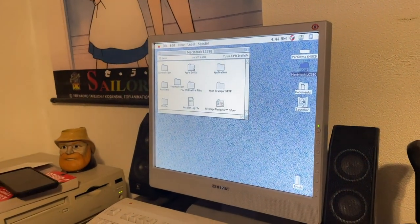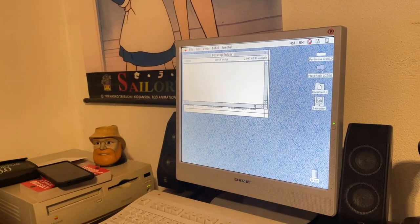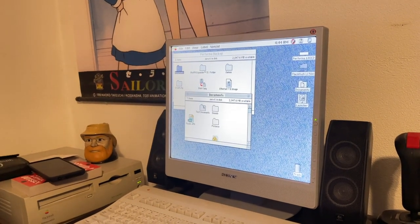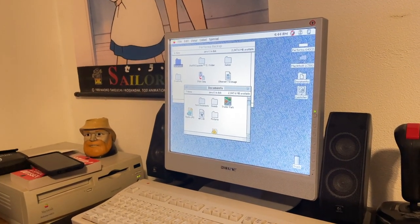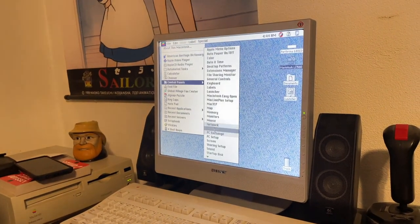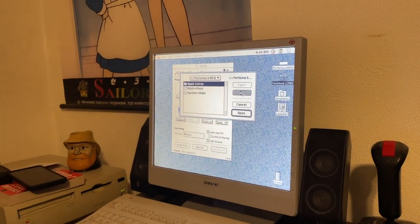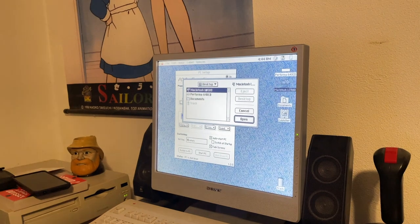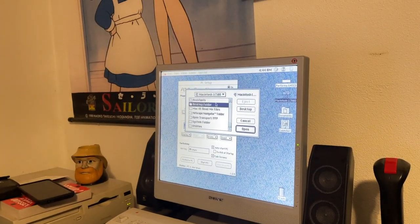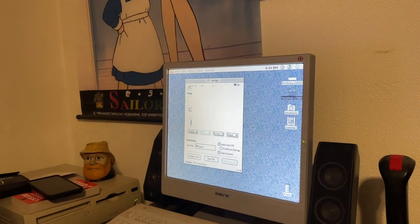You can go in here and see all the files. In the desktop folder you can see the Performa backup. Inside here we'll go into its documents folder and PCHD. We'll go into PC Setup and tell it to go onto the networked drive — desktop folder, Performa backup, documents, PCHD — and tell it okay.